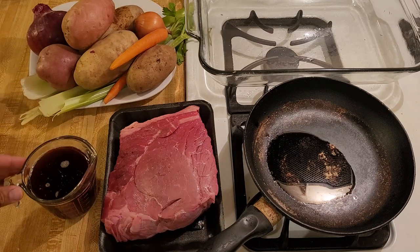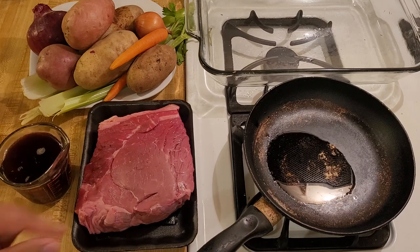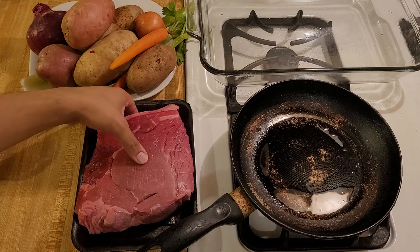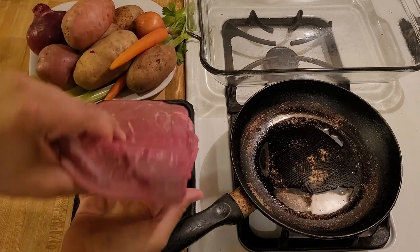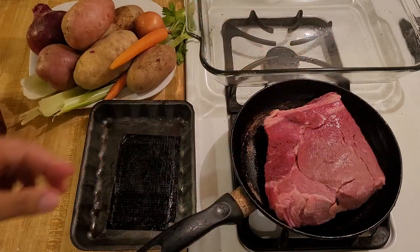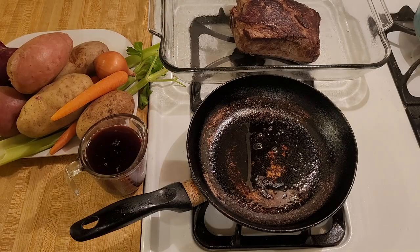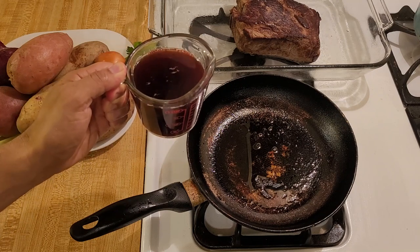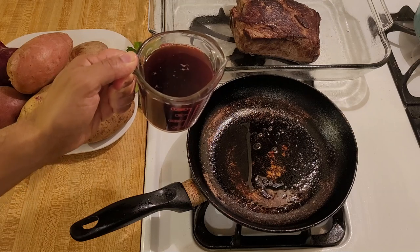I'm going to heat up this oil for a minute on medium heat and then start searing the roast. My tablespoon of oil has been heating for about a minute over medium heat, so now it's time to start searing the roast. I just finished searing my meat — I put it off to the side. It took about 15 minutes over medium to medium-high heat. Now I'm going to deglaze the pan, still on medium-high heat. I'm going to add one cup of red wine, or in my case three quarters of a cup of concord grape juice and a quarter cup of red wine vinegar.